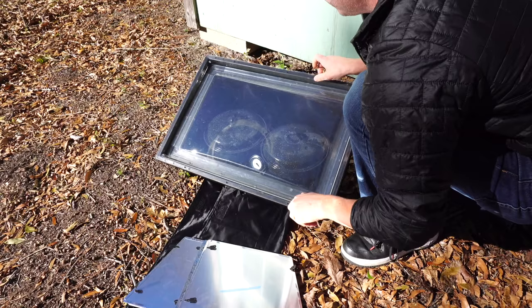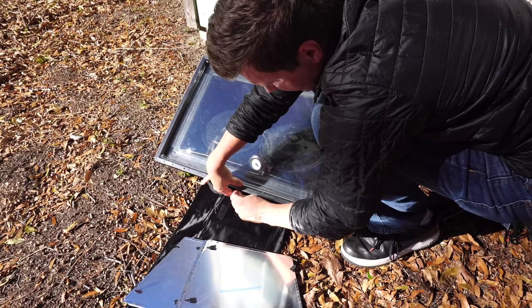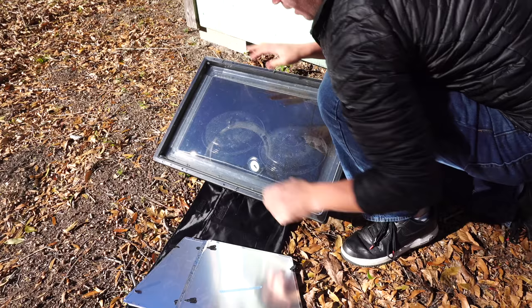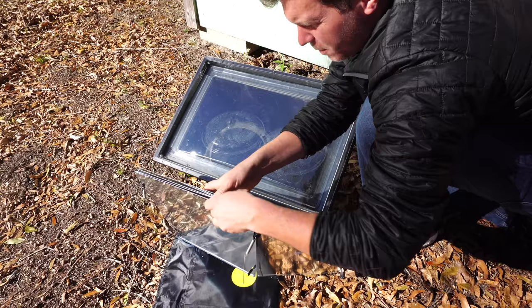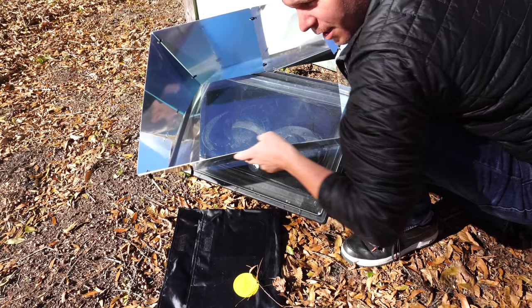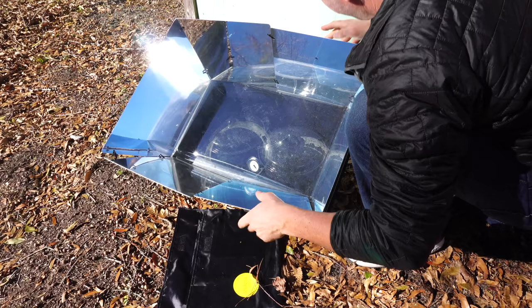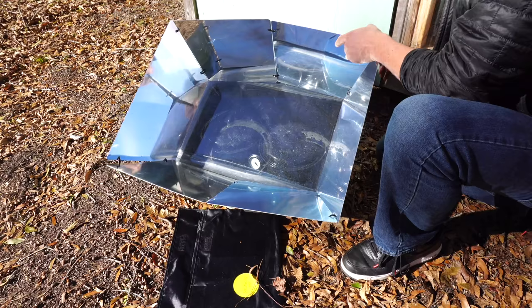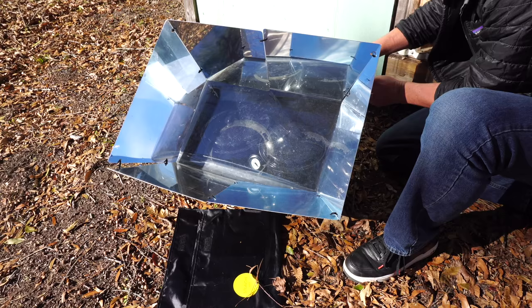You have to put the top on like this and then there are about six clips around the edge. This helps keep everything really tight, making sure no heat escapes. The whole deal with this setup is that you don't want to open it up too much because a lot of the heat escapes. The main thing is to put everything in there, let it start cooking, and just forget it for a couple hours. Then there are these springs on each corner — all this does is concentrate more heat into the actual chamber where everything is cooking.